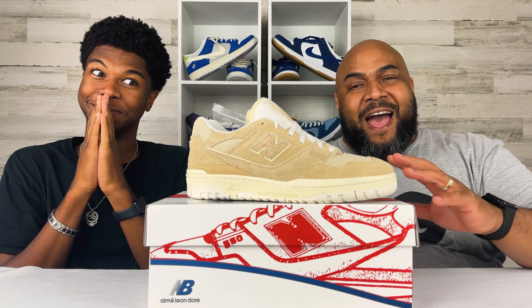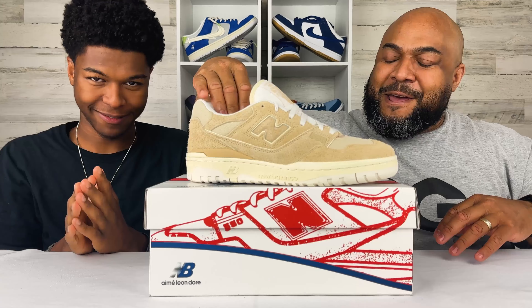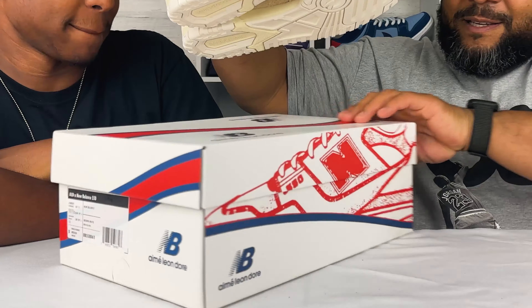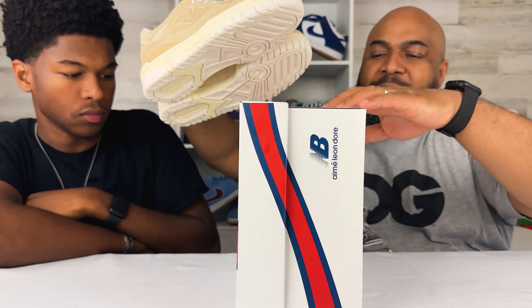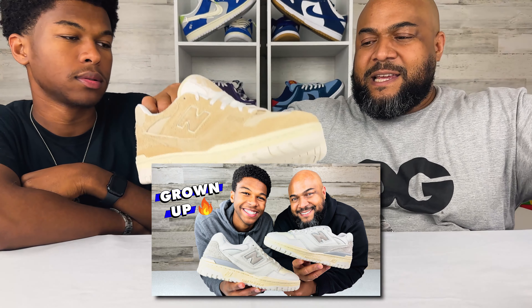He's an 11 and a half; I'm an 11, so I'm not stealing your shoes, bro — we will get these back. So, we got the box. This is the same box as the one we covered before in a previous episode, so go back and check out that video if you didn't see it.